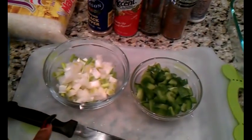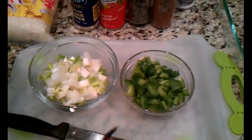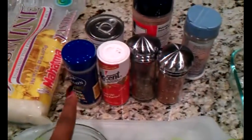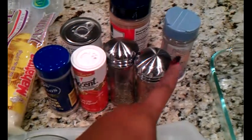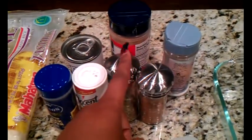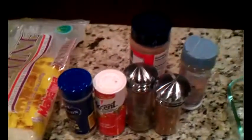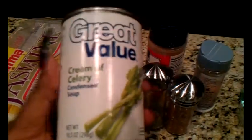Here's what I'm starting with. I have some onions that are cut up, also some bell peppers, and then my other ingredients include black pepper, accent, parsley flakes, paprika, salt, and seasoned salt. I don't have any celery, so I'm going to make do with some cream of celery soup. Then also I have my rice, and here is my chicken.